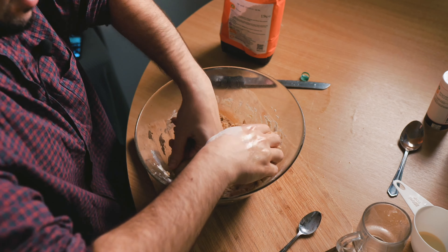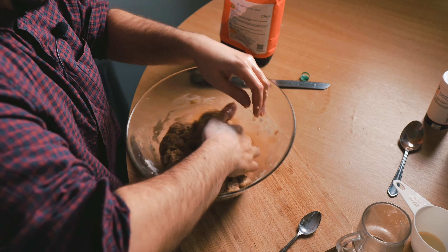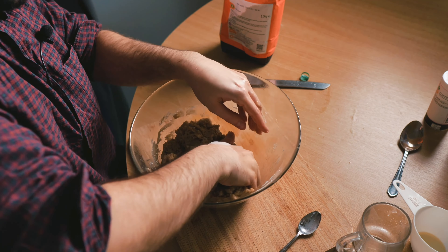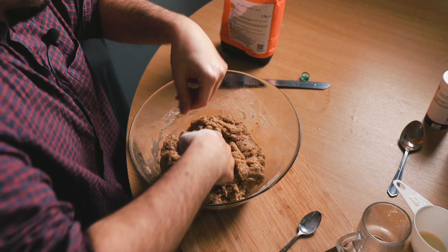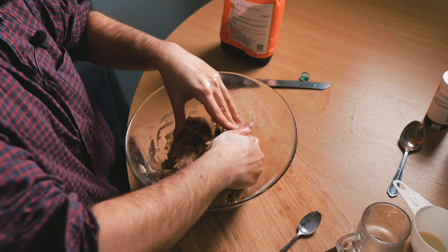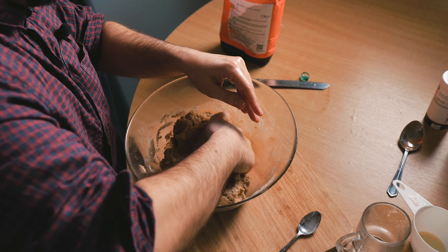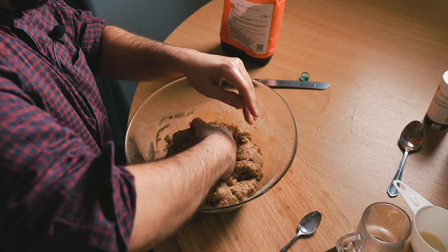Of course, my grandma, my mother, and my godmother, my mom's sister, have made this many many times. This is only my fourth time executing this, so it will taste a little better when they do it — but they don't have a YouTube channel. So there you go, you get this from me.